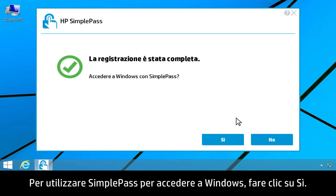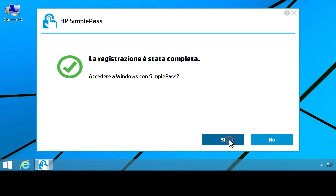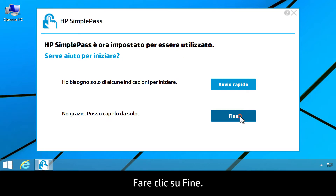A successful enrollment message appears. To use SimplePass to log on to Windows, click Yes. Click Done.